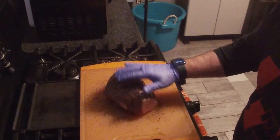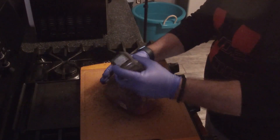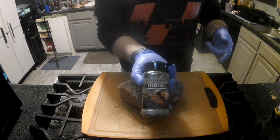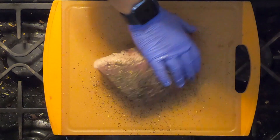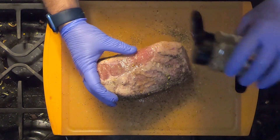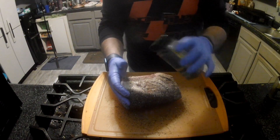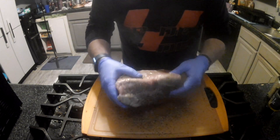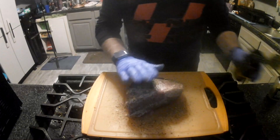Just put as much or as little as you want — it all depends on your taste and how much you like. This here is just a regular steakhouse rub, another store-bought one. Put as much or as little as you like; it's all a matter of your tastes and how you like it.